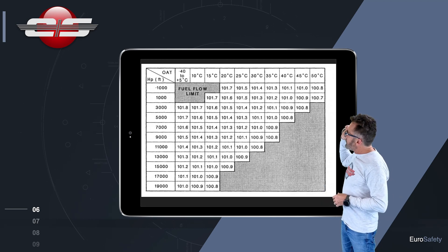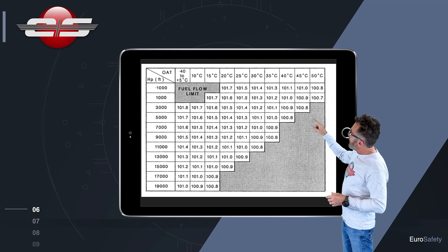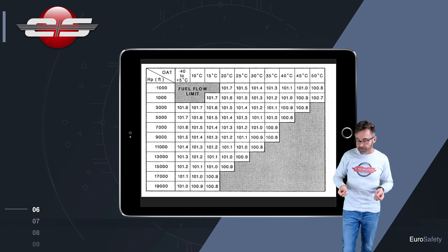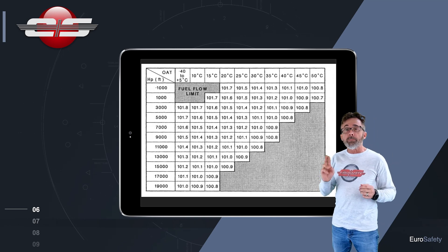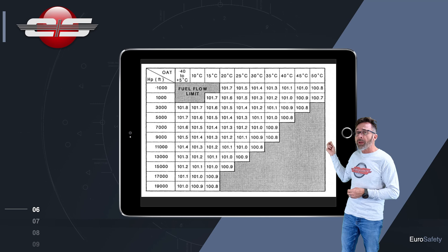Let's say that on this particular day we were at 1000 feet and the outside air temperature is 20 degrees. We go across the 1000 until we get to the 20-degree intersection, and we see here it says 101.6. We are 0.1 different, but we are allowed to be 0.2 different, so in this particular case the gauge has passed its test.